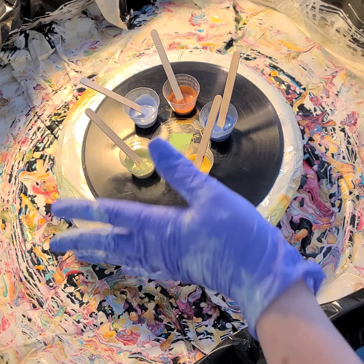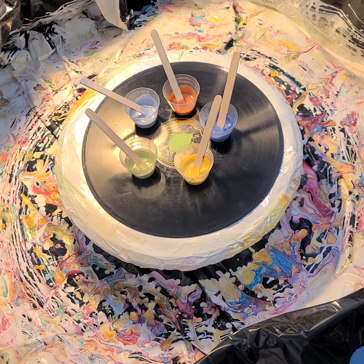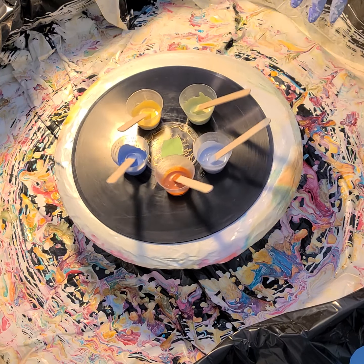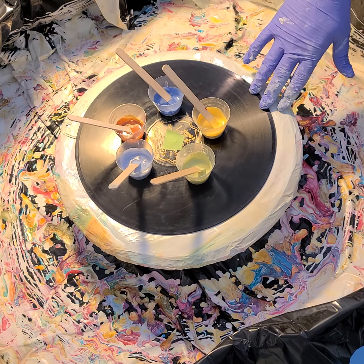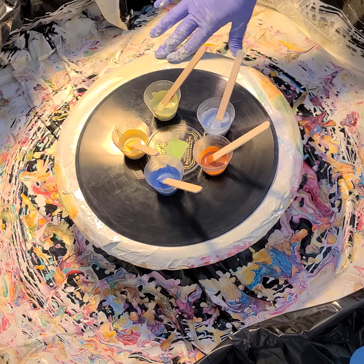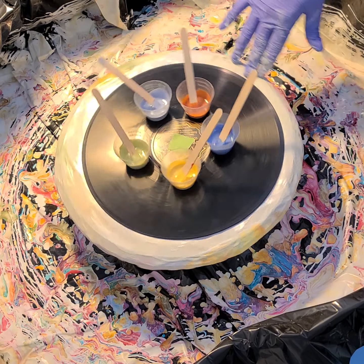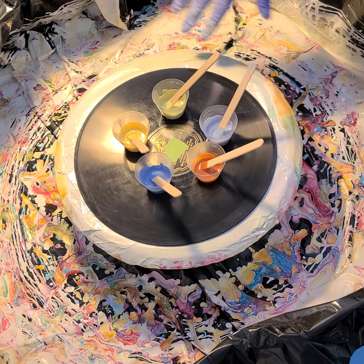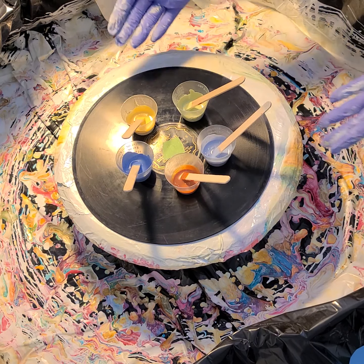Hi everyone, Sonia here and you're watching Pouring with Sonia. Today I thought I'd try some really subtle, soft colors with the Shellee Art Technique. Normally everyone does really bold, vivid, bright colors, and I'm kind of going with an interior design palette.